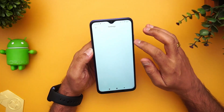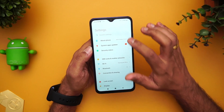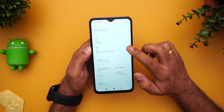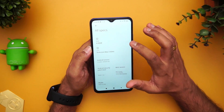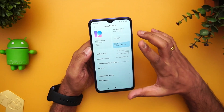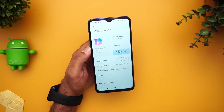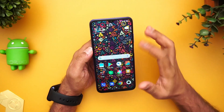Next let's talk about the software. This device runs MIUI 12 on top of Android 10 — it's the global variant, MIUI 12.0.2. The specs confirm a Qualcomm Snapdragon 662 octa-core processor with 4GB RAM, and we have the 64GB storage variant.